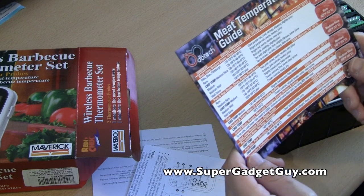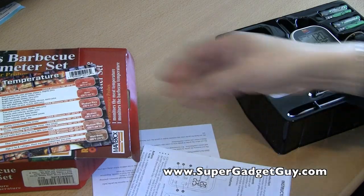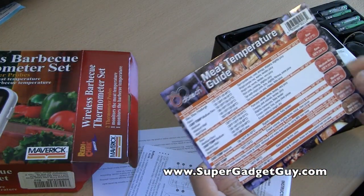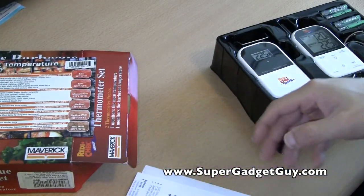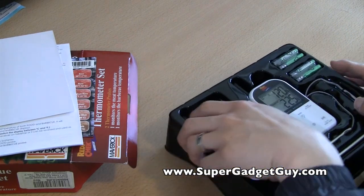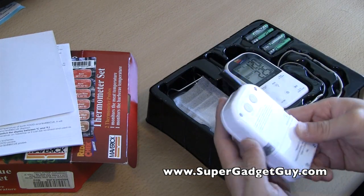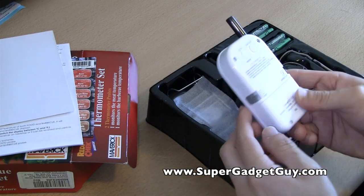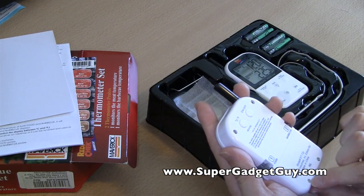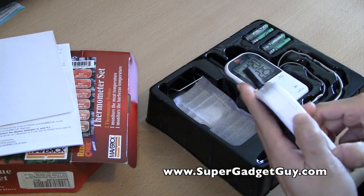The bad thing is that my fridge is stainless steel and it doesn't really stick, so I'll find some place for it. You have a very thick magnetic meat temperature guide — maybe you can put that on the barbecue. And there's a how-to-use instruction manual. So here it is. This is the transmitter — one probe for the barbecue, one for the food. It uses a very small Phillips screwdriver to remove the battery compartment.